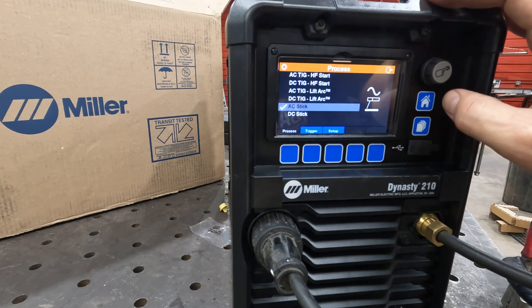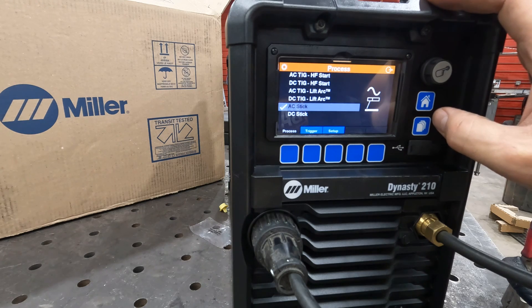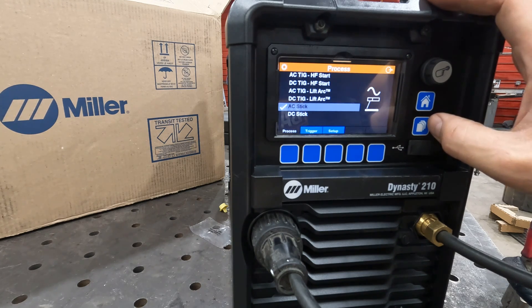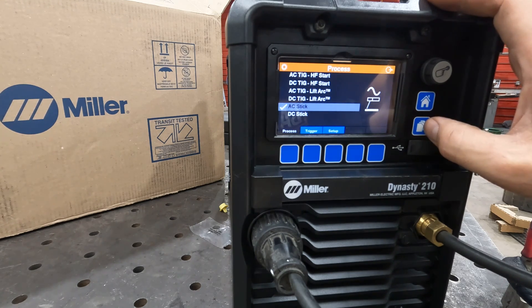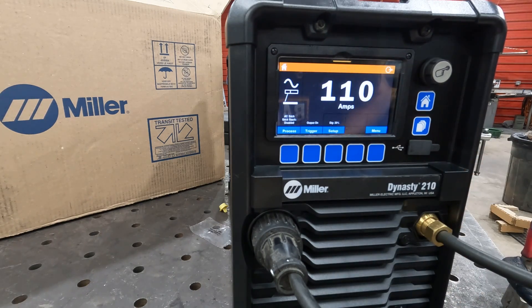Miller has definitely set the bar. So go ahead and brush off those stick electrodes you can't read anymore because they may be AC — let's get them out and get them burned up. That is the Dynasty 210, part number 907815 or 907816.